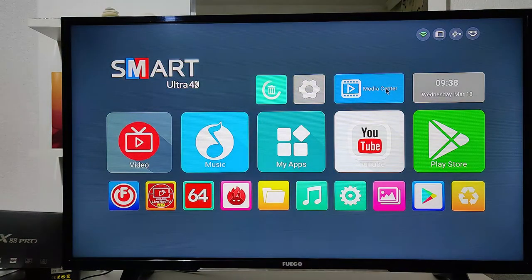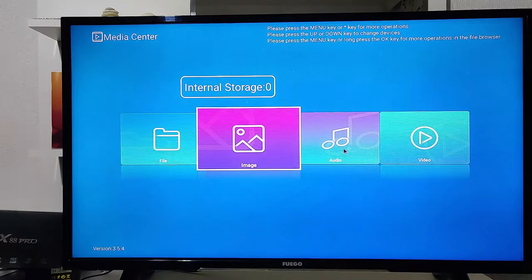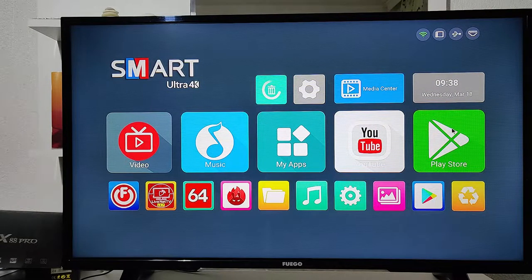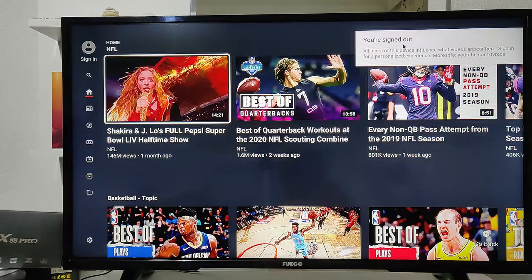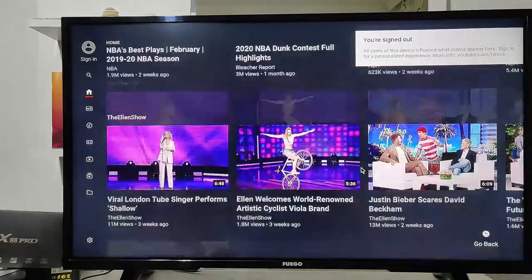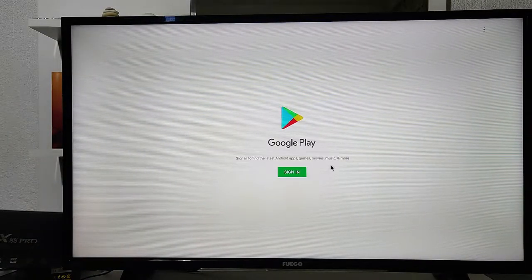In the settings, as usual, we have the standard options. In Media Center we have images, music files, and other stuff — you can clear the store from here. We have YouTube right here; it takes a little bit to open. I don't know why — usually all smart boxes open YouTube immediately — but maybe the Wi-Fi has some trouble, so I'm not blaming the X88 without testing the device more.